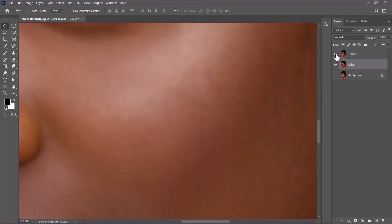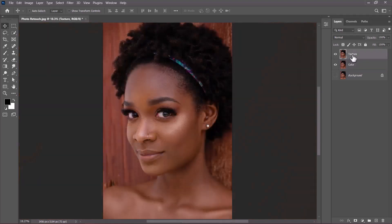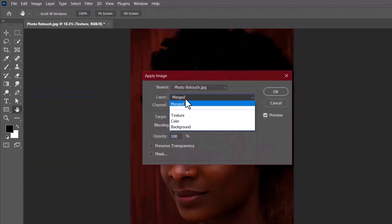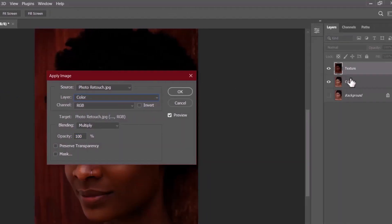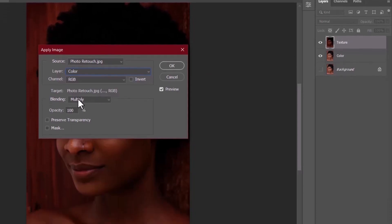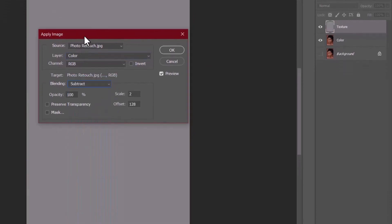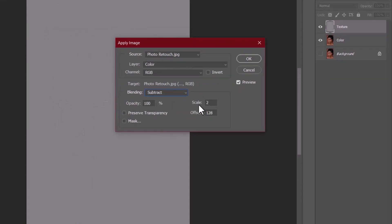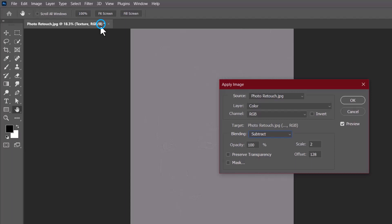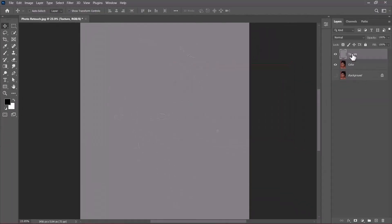Enable the texture layer — you can see the bumps are still there. With the texture layer selected, go to Image and choose Apply Image. Click on Layer and choose 'color', because the color layer is below the texture layer and we want to subtract every color from the textures. Change the blending mode from Multiply to Subtract. Make sure Scale and Offset are set to 2 and 128 respectively, opacity at 100. Note: this trick is for an 8-bit image — if your image is 16-bit, check my other video on frequency separation. Click OK.